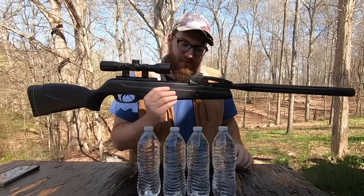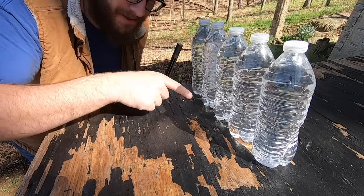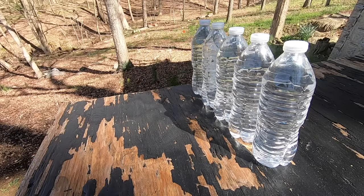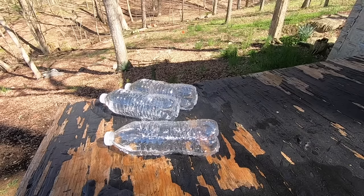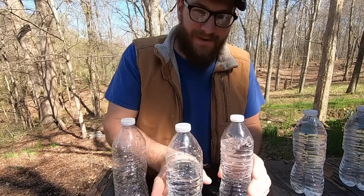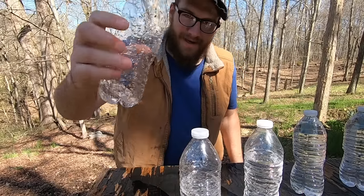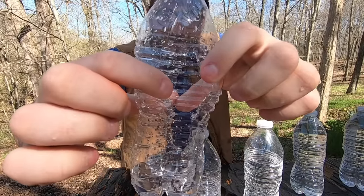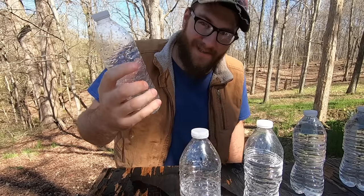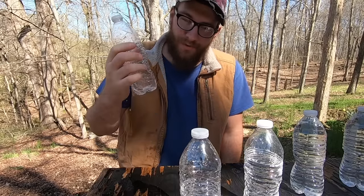Now let's find out how many bottles of water a .22 pellet from this will go through — place your bets in the comments. I'm using lead, not PBA. It went through three! See — one, two, and this one's completely out. Look at the exit hole on this bottle — I can stick my whole hand in there, and trust me, I'm a big guy. That's what's awesome about this gun. It creates massive holes and destroys whatever you shoot. It's amazing.